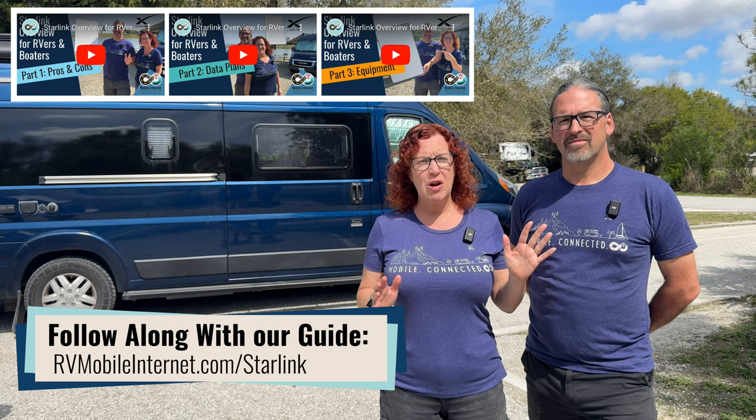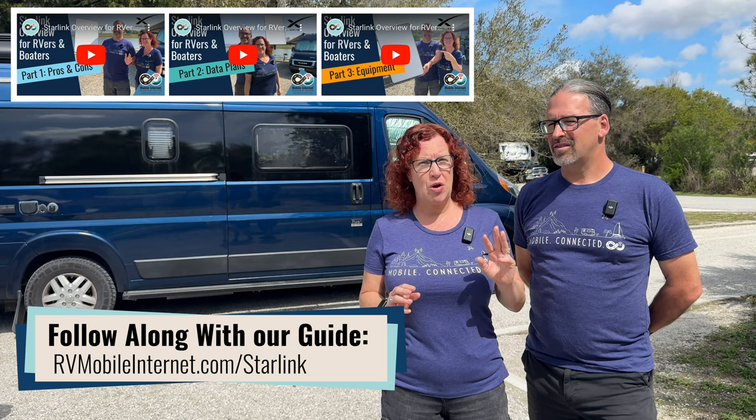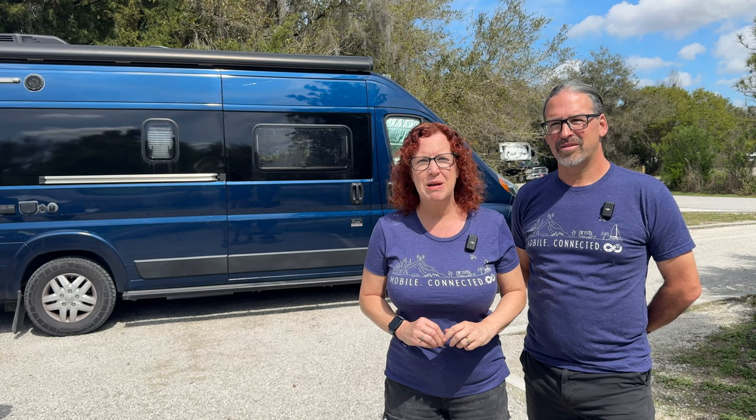This is the third video in a three-part series. Our first video went over Starlink as an overview, as well as the pros and cons for RV and boat travels. The second video went over the different data plan options. This is the third video going over the equipment, and it's our second edition — an update because there are some new options out on the market to consider.